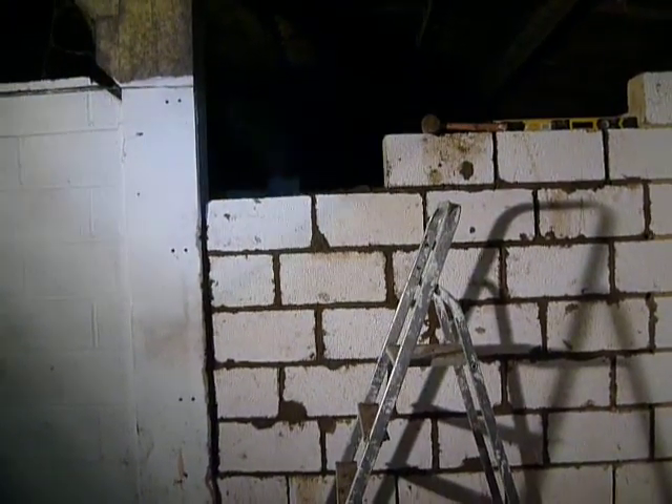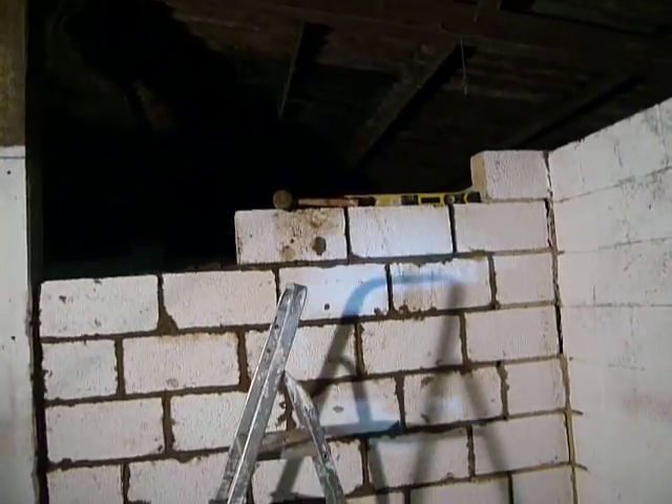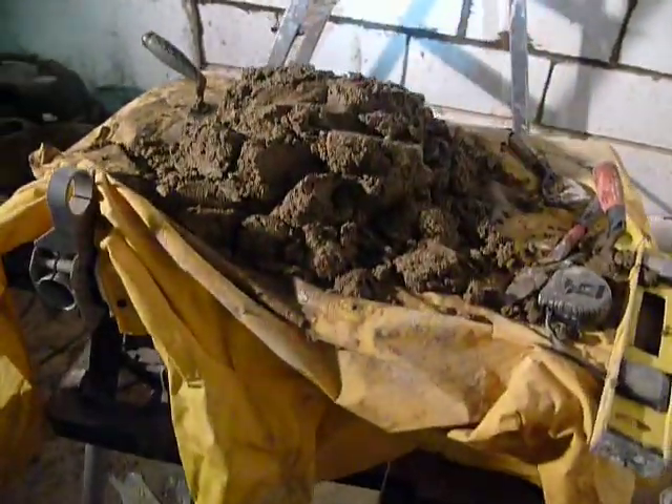This is Bearwood Brown handyman, getting down to the last couple of courses now on this wall repair. I just wanted you to look at that — that's how much mud or mortar I think I'll need to do the rest of that and all the extra pointing.